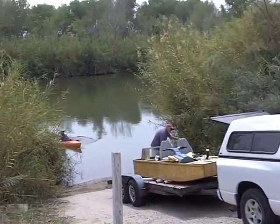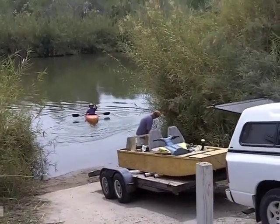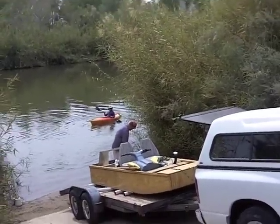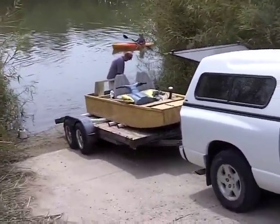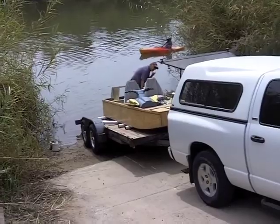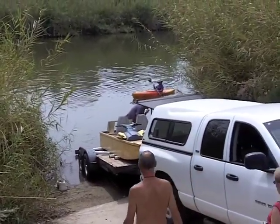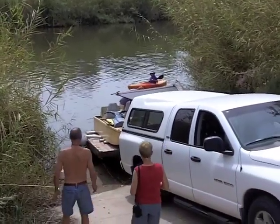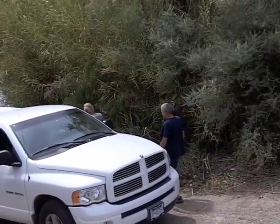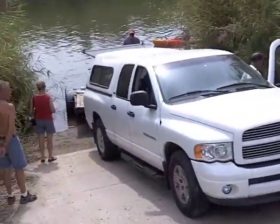Whoa! Take your wheels a little bit. There we go, right now. What did you seal it with? What did he seal it with?